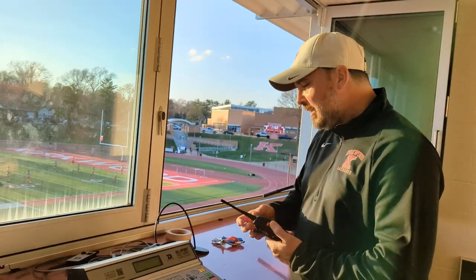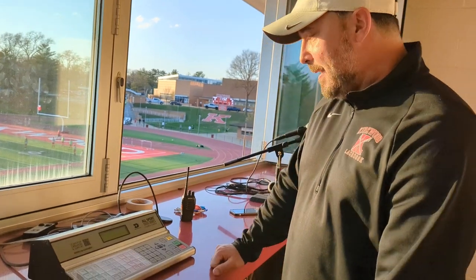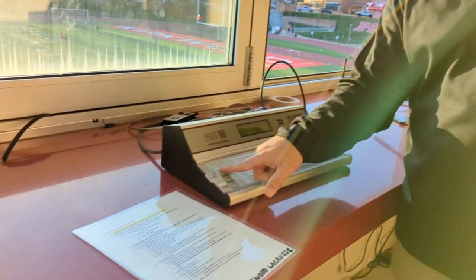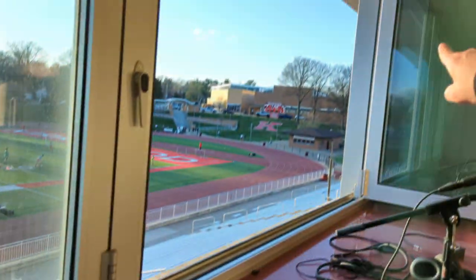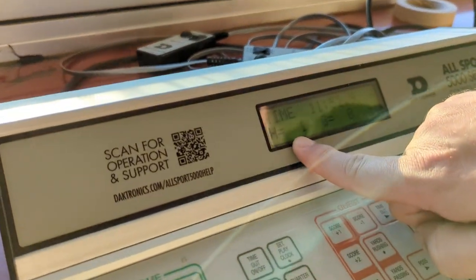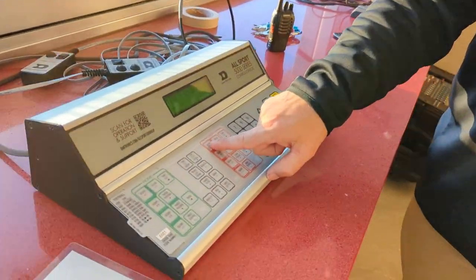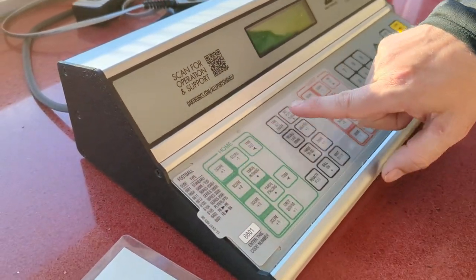You'll be connected to the sidelines with our walkie-talkie system. It turns on like any basic walkie-talkie, and you push to talk on the side. The walkie-talkie is usually right up in the box for you to use. When Kirkwood scores a goal — we're the home team — just hit Score Plus One, which puts one up on the board. You can see Home: 1 right there.